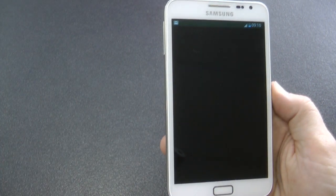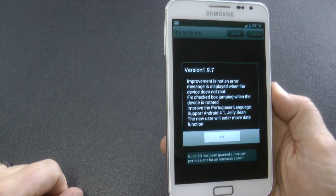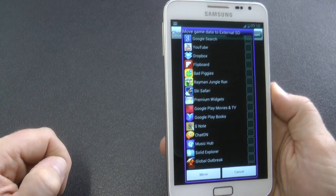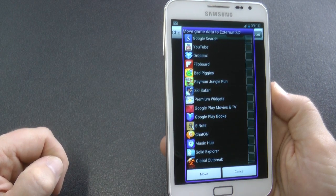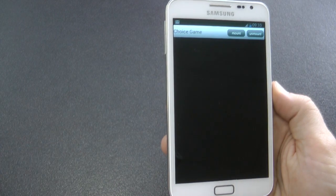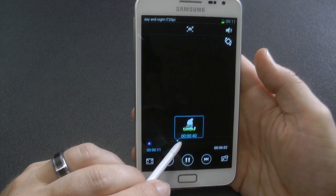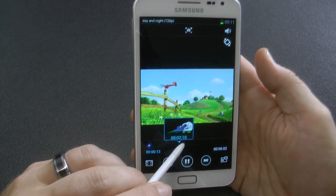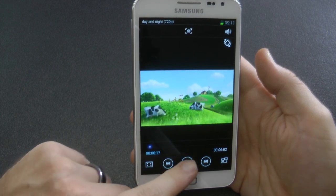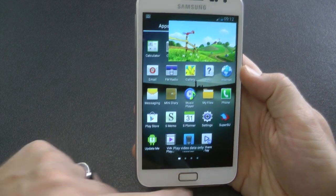There's an application that comes built in with the ROM that basically moves your storage apps from your internal SD card to your external SD card, so you can choose which apps you want to move and free up space on your internal SD card. Another cool feature with the ROM is the air view feature, so you can go into movies and gallery and preview content with your S Pen — and that works well on this ROM.